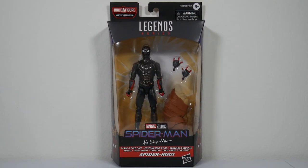Up next, the Marvel Legends Spider-Man Armadillo Build-A-Figure Wave — black and gold suit Spider-Man from the upcoming film Spider-Man No Way Home. Please like, share, and subscribe to my channel. Now let's talk about it.